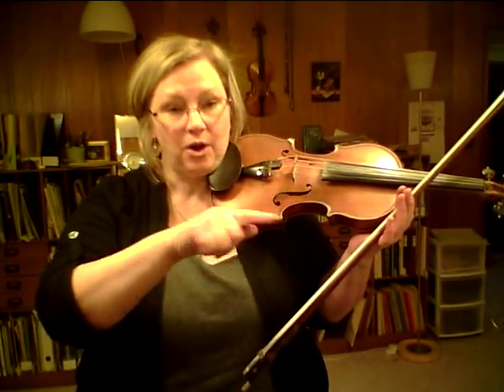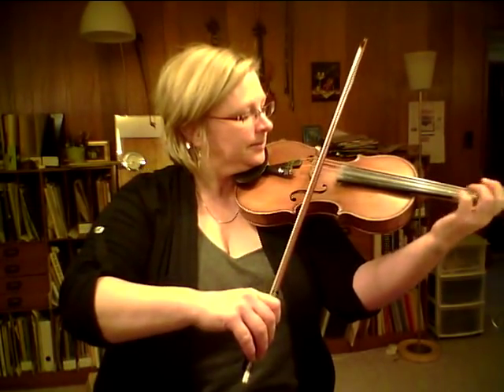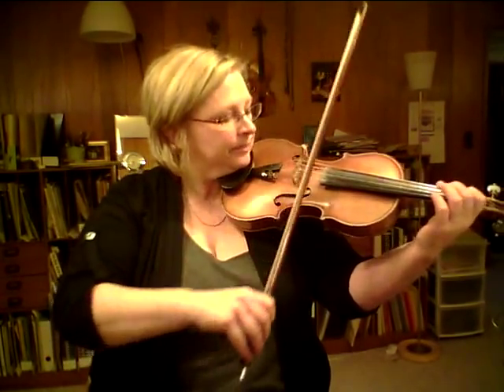This is a playthrough. If I don't get interrupted, I'm going to go all repeats, everything twice, just so you get a chance to get to know it by ear — because you need to know this by ear if you're going to play it without falling apart. I'll try not to play out of tune, but no guarantees.